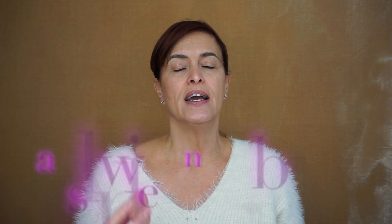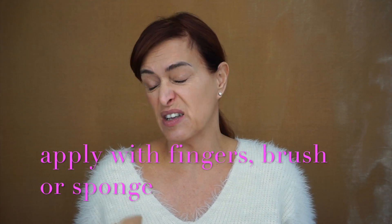You can apply it with fingers, sponge, or a brush — so it's really what your preference is. I mean, you could actually experiment with all three. I don't mind — sometimes I use my fingers, sometimes a foundation brush, and sometimes my beauty blender. I'm just going to tip my mirror slightly so I can see a little bit better and apply some to the skin.